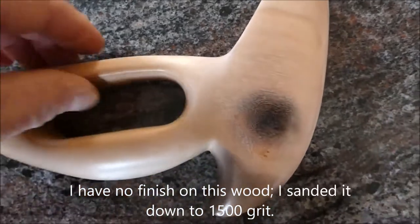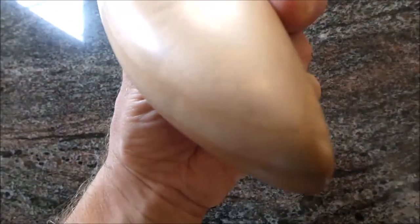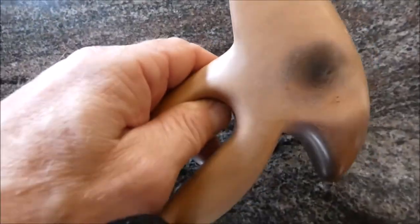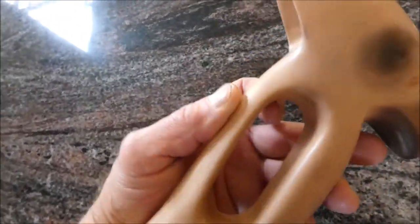I don't have any finish on this — I just sanded it down to 1500 grit to get the shine on there. So it came out real well. I made the crest a little bit different because Zoo is an umbrella cockatoo, so she's got a little different kind of crest. I burned the beak and the eyes. It came out well, didn't take too long. Baby rattle number two.